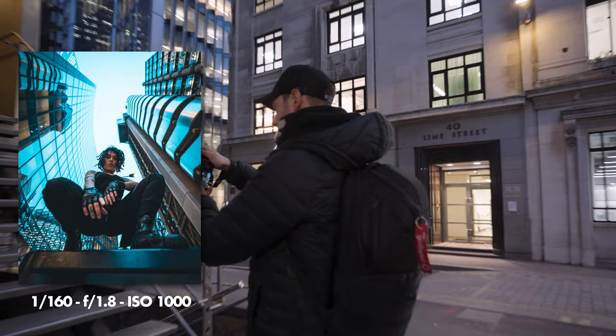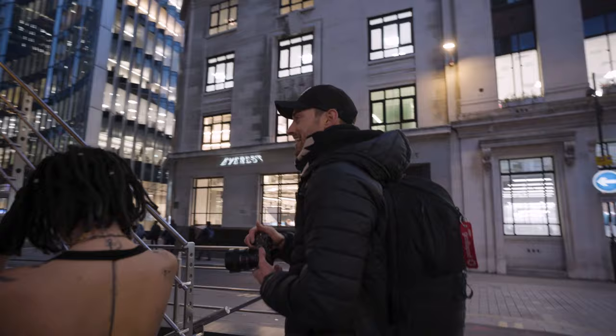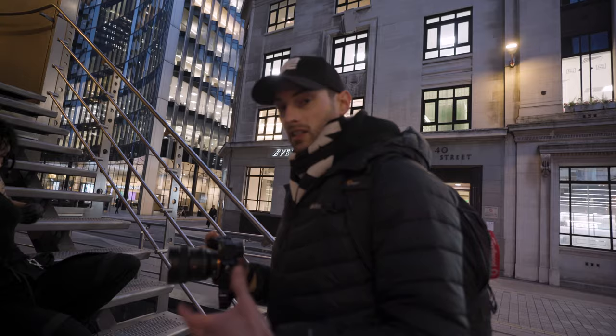We're quickly going to shoot here before we get kicked out. We're going to use the stairs — probably sit on the stairs — and then use the leading line of the staircase with the orange light and blue light kicking off the building right now. On a 14mm at 1.8, a big thing is just how to create depth. It's super wide, so it's about how you make the most of it — legs and arms coming around the lens, tapping on different focus points.